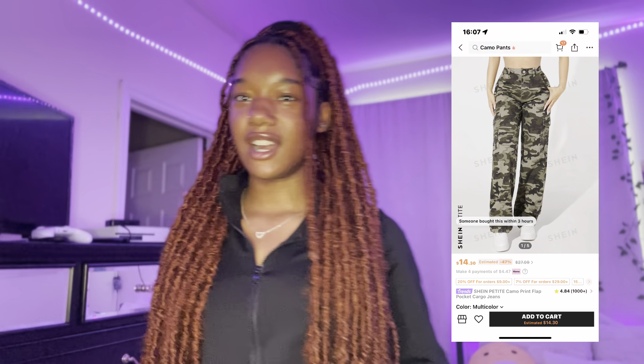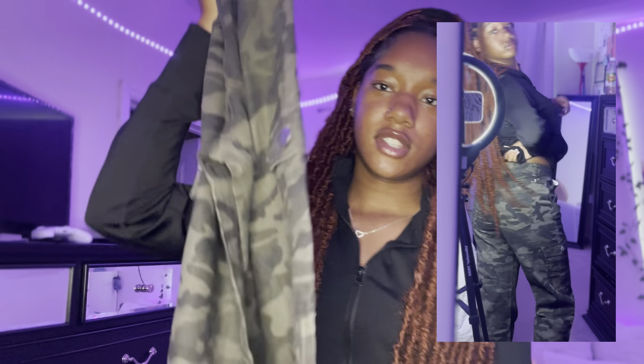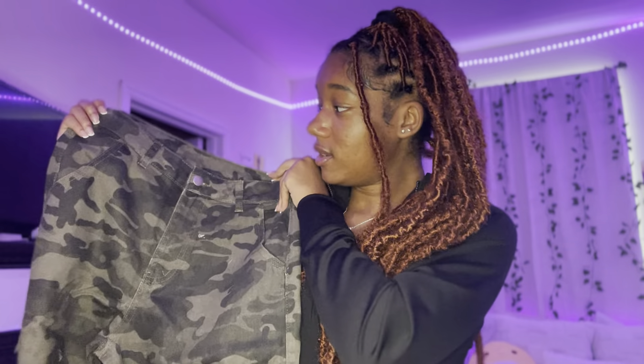Next piece of clothing are these camo pants. I don't know why I've been into camo so much, but these are actually really stinking cute. They're kind of like cargos, so they have the pockets on the side. These literally feel like quality material — not stretchy at all. Looking at the mirror, they look a little long, but these pants are super cute. I'm glad I copped them. I feel like I won't need any more jean cargos for a while.